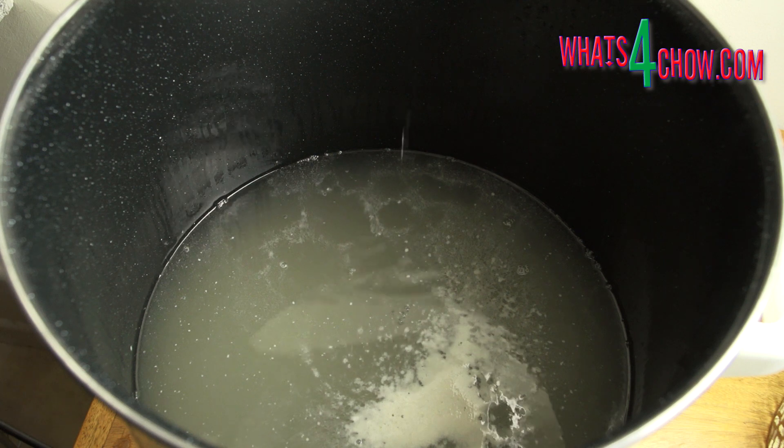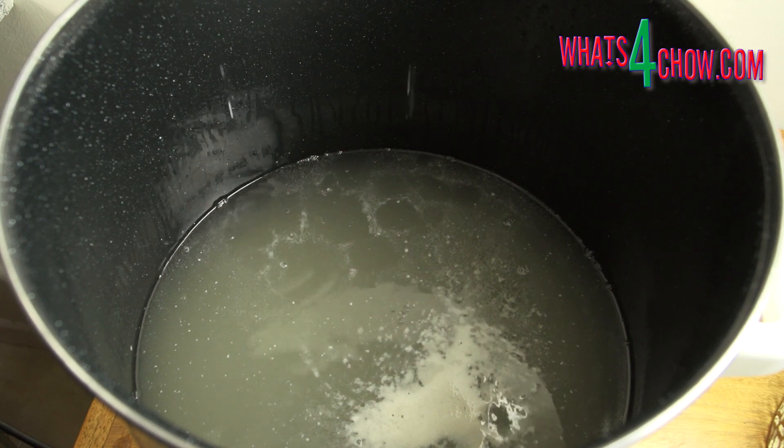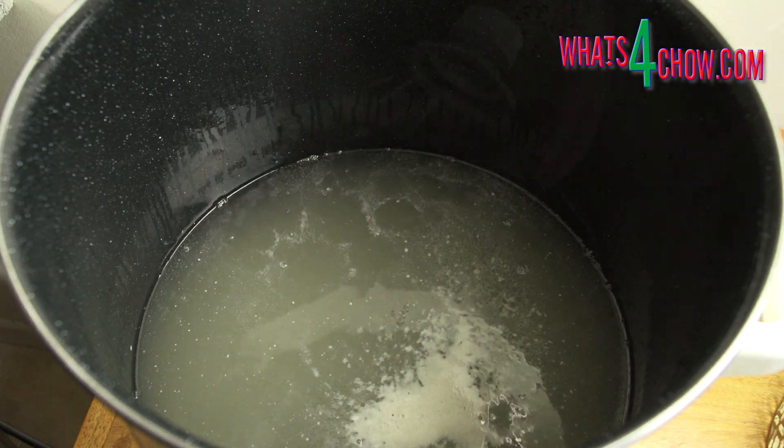After 48 hours, listen to the fermentation. If the bubbling has reduced significantly, it is ready. If not, allow it to continue. Mine is ready and it is time to rack or siphon off the wash.